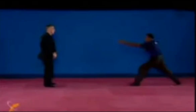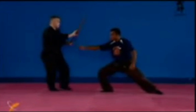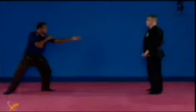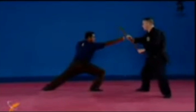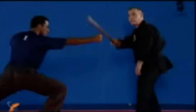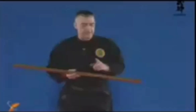Mawashi kote uchi, ura. Keep your body low — the lower you are, the more momentum you will add to the hit. Mawashi kote uchi omote and ura.